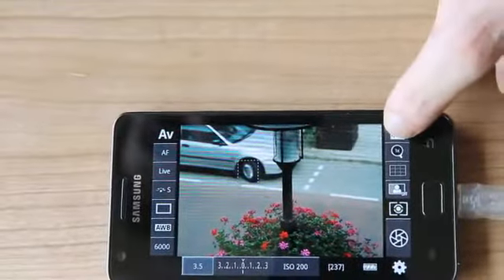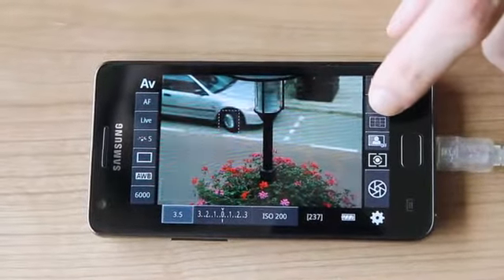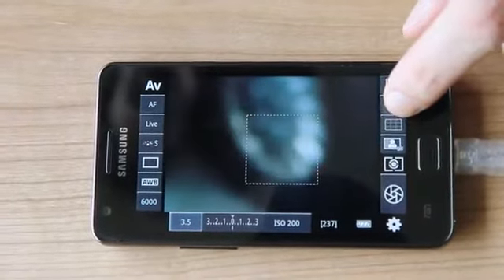We also have support for histogram. We can zoom in and out.